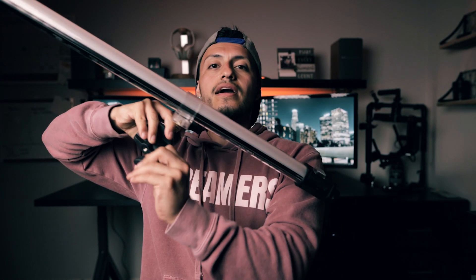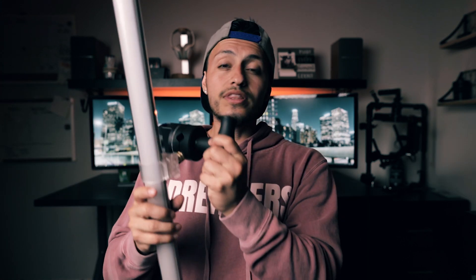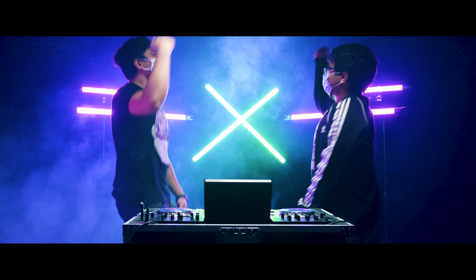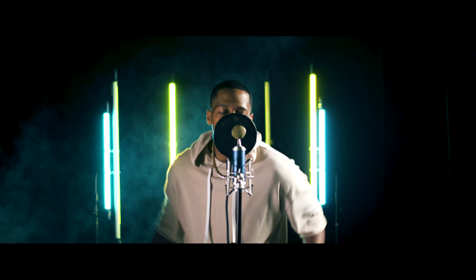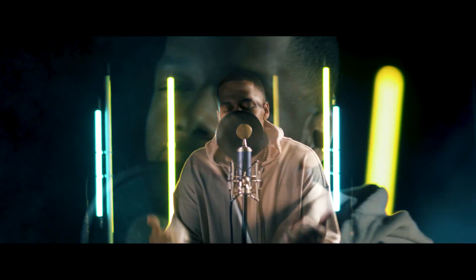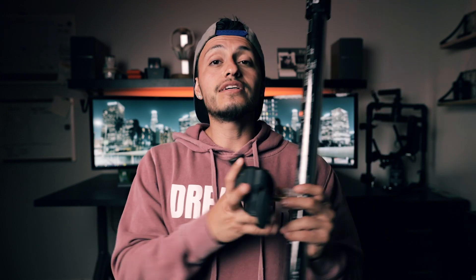You'll put it on a light stand and clamp it like that. The beautiful part about this grip head is you're able to adjust it — if you want to make an X you can, if you want to put it straight up you can. Without it, if you put the clamp directly on a light stand it's only going to be sideways, but the grip head allows you to make an X or different types of designs.